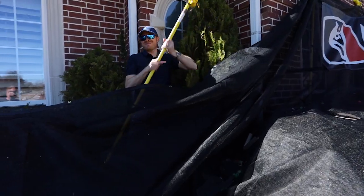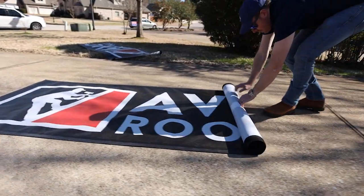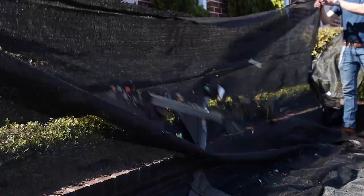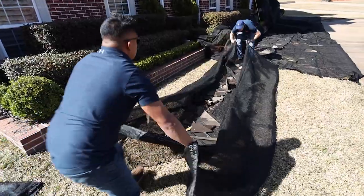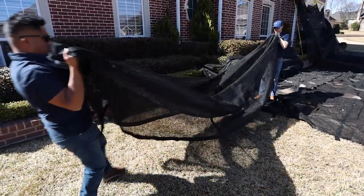Remove the poles and fully collapse. Next, remove the custom banners, roll, and store in a safe place to avoid creasing. Now, using the reinforced handles, fold debris into the middle of the ground nets and empty into your dump trailer. Voila! On to the next job.